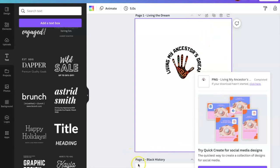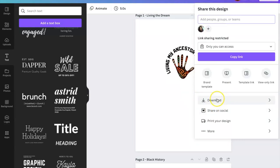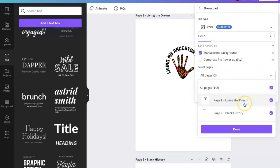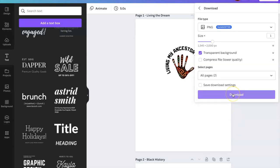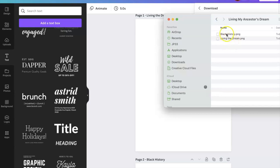I just realized I wasn't recording, so let me go back over some things. To download your items from Canva, you click 'Share,' then 'Download.' If you have the paid version you can hit 'Transparency,' and you can also select which pages to include — the stickers will be named when they download to your computer. Click 'Done' and then 'Download.' Now these are downloaded into my folder and I have both stickers ready.